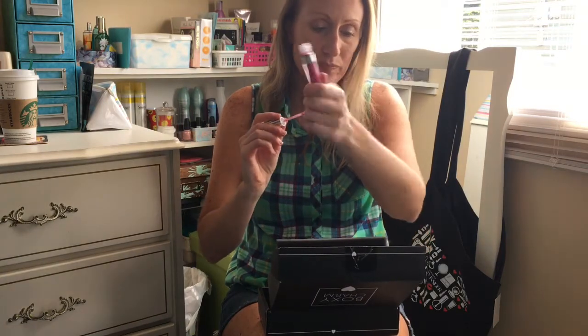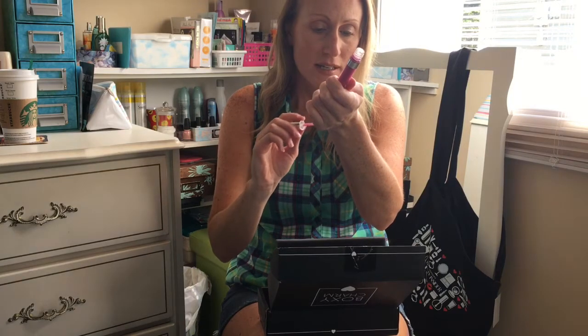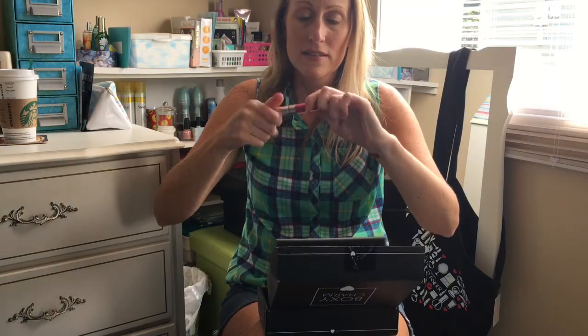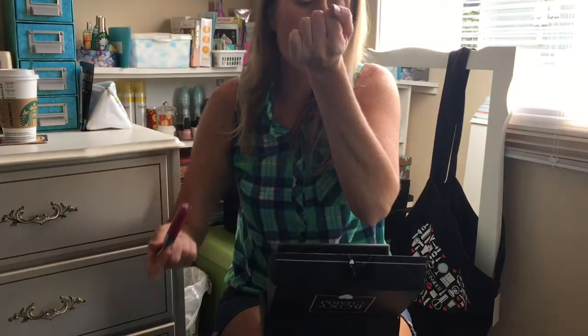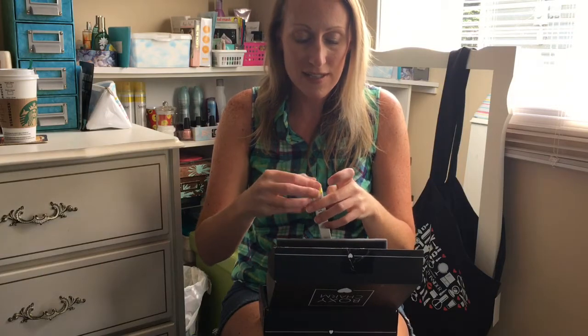So let's swatch that. I think that would be nice for definitely going out at nighttime. That is what it looks like — very nice. See how it dries down. I'll give it a test once I dig into a few more.